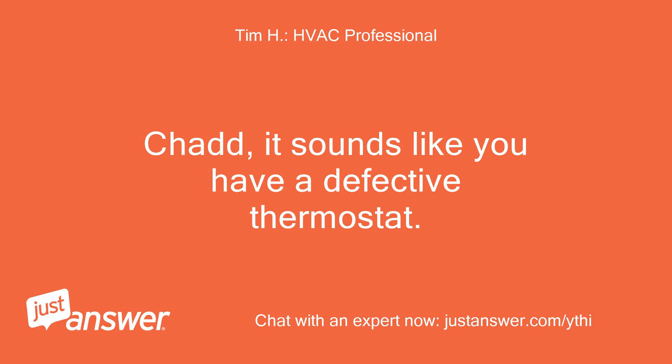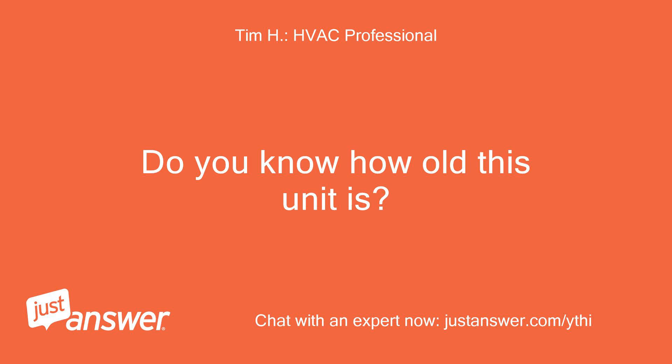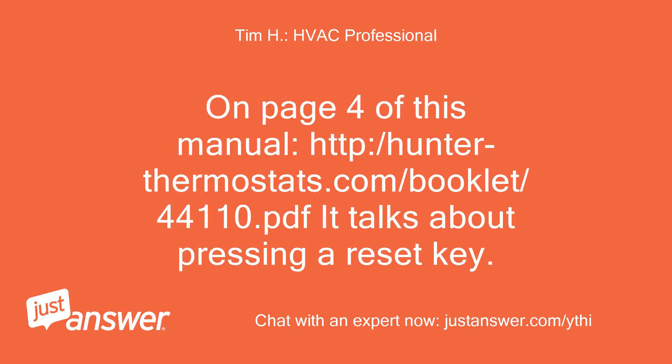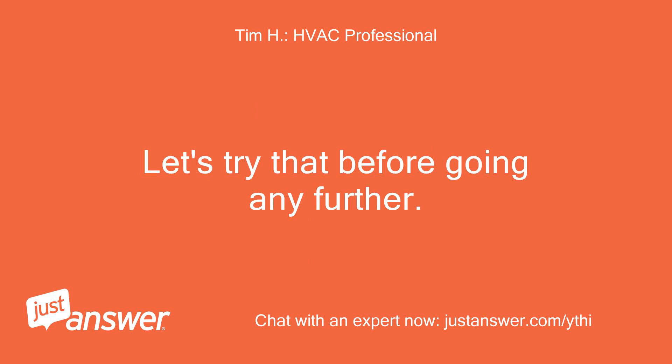Chad, it sounds like you have a defective thermostat. Do you know how old this unit is? Let's try one other thing: on page 4 of the manual at http://hunterthermostats.com/booklet/44110.pdf, it talks about pressing a reset key. Let's try that before going any further.